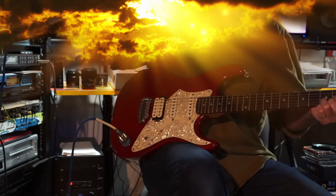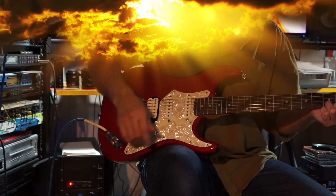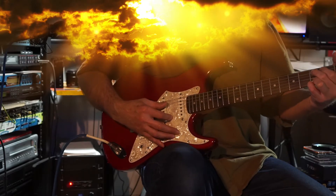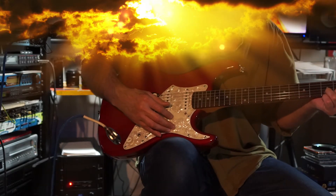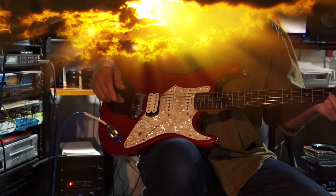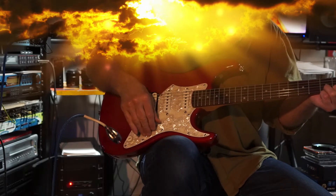Back up to the neck for some overdrive. That's the neck in the middle. Nice sustain. Middle pickup.